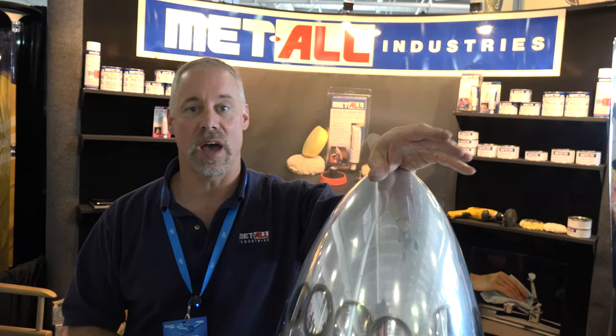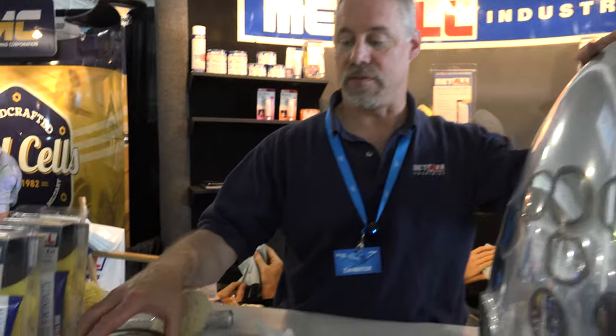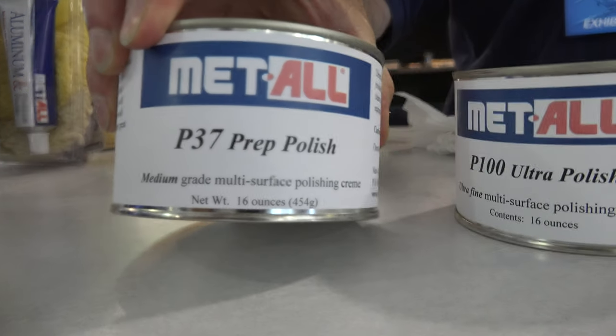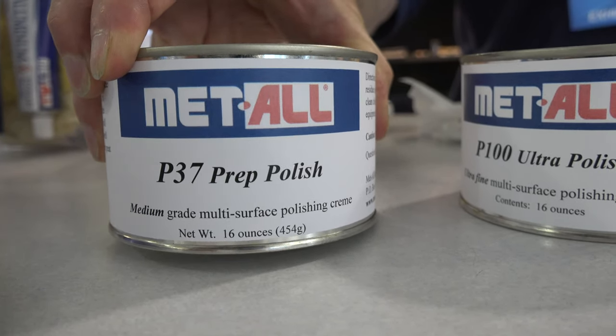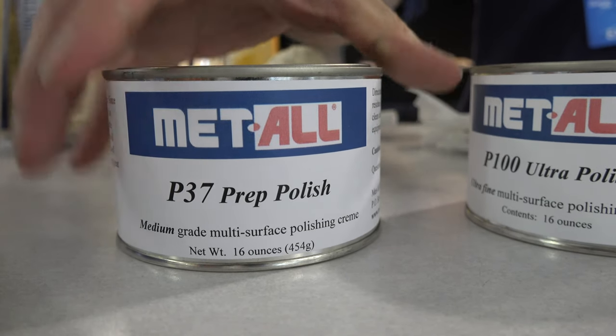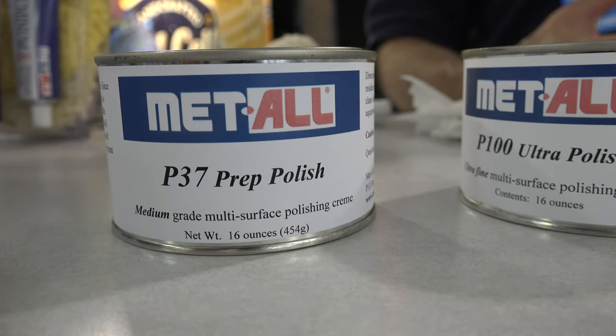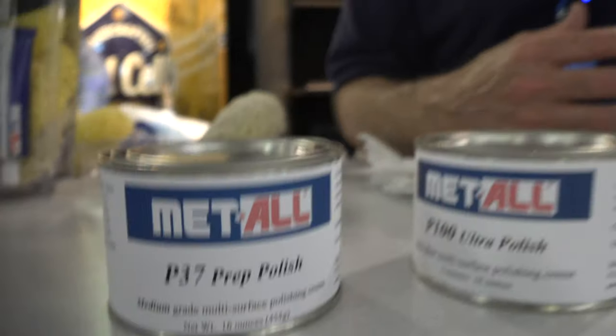We do have a couple other items that we're not quite as well known for. We have our P-37 prep polish that is a more aggressive material. As you can see on the label, it talks about being a medium grade. It will remove fine scratches, pitting, or also mill lines on brand new aluminum.